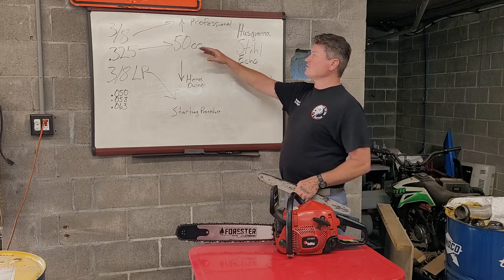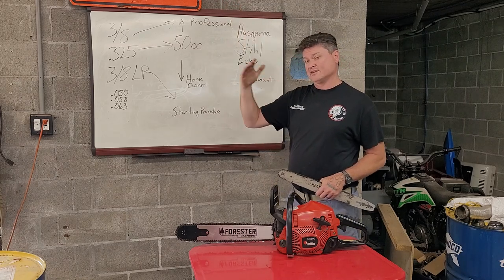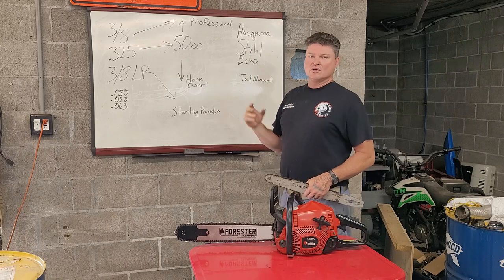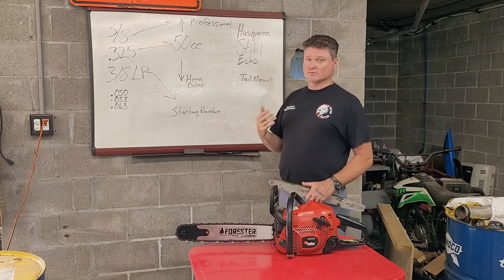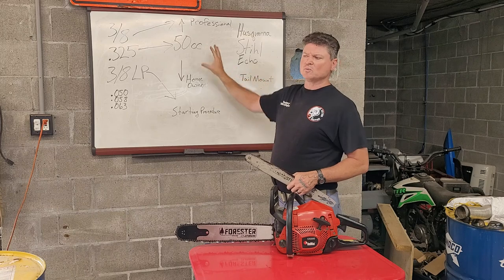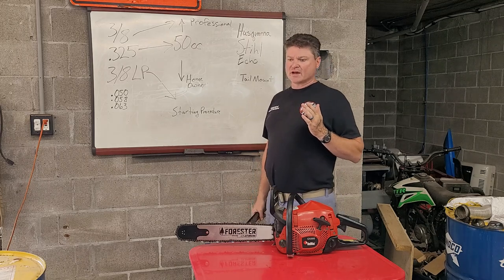Once we start hitting 50cc and up, we get into the farm and ranch saws — between 50 and 60cc, right around that area. They're really good homeowner saws. And then above that, you really start reaching into the professional-only category. Those are exceptionally good and last for so many hours. So think about what your purposes are with this chainsaw.